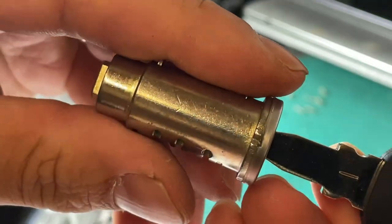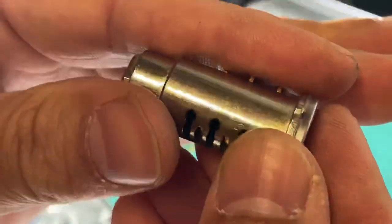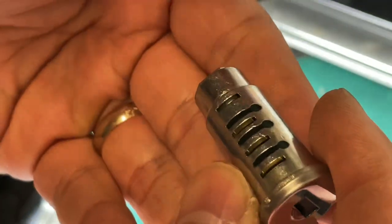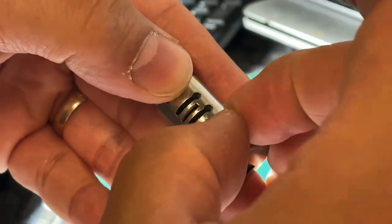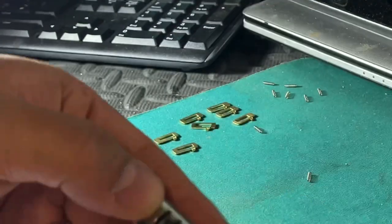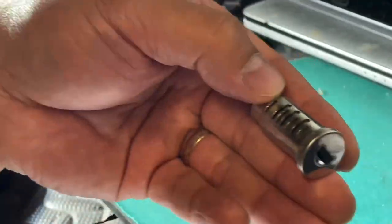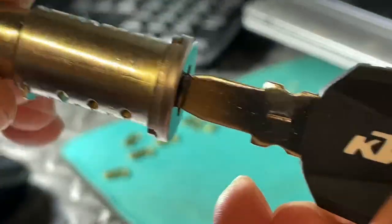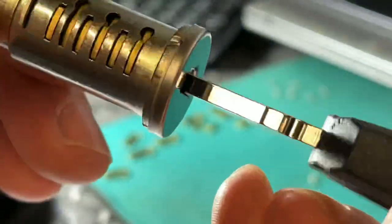Now take the key out - keep your finger there otherwise they will fall out. You must keep it and try to hold it like this, and begin the same process on this side. Put the springs in, springs there, springs in there, and begin the same process. Insert the key until all the latches look correct - I have completed this side and I have completed this side.